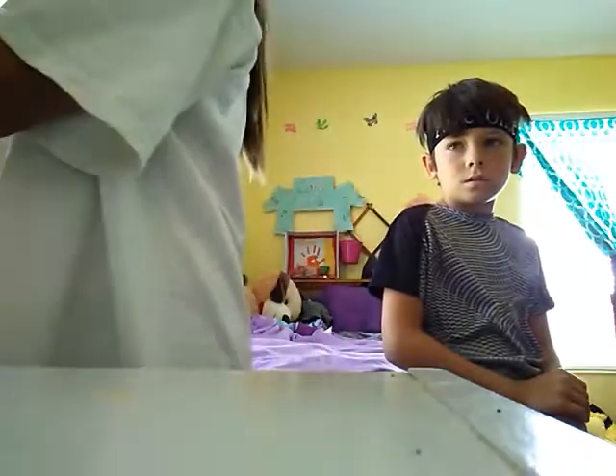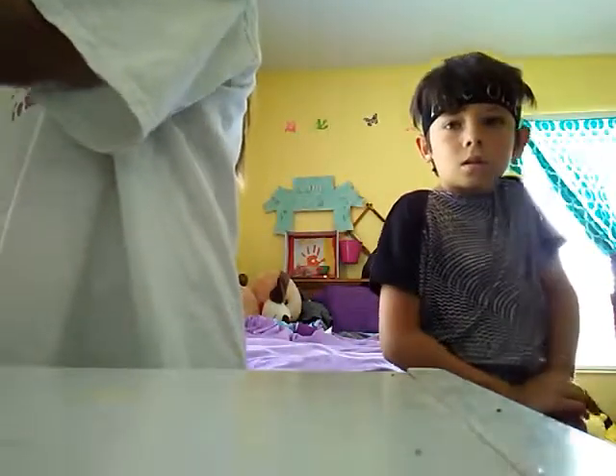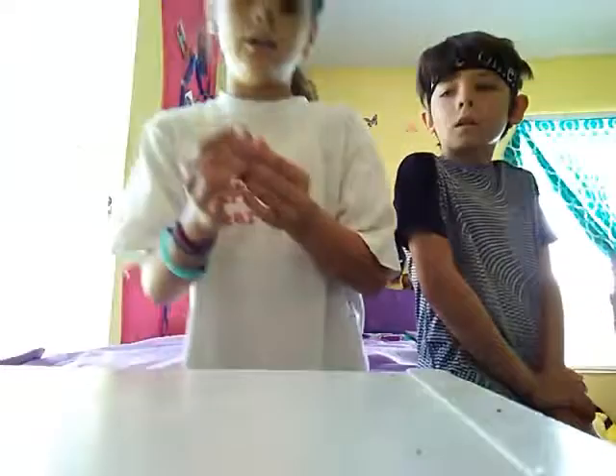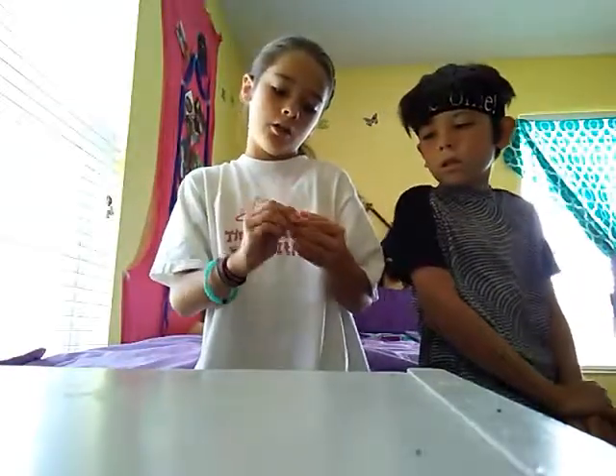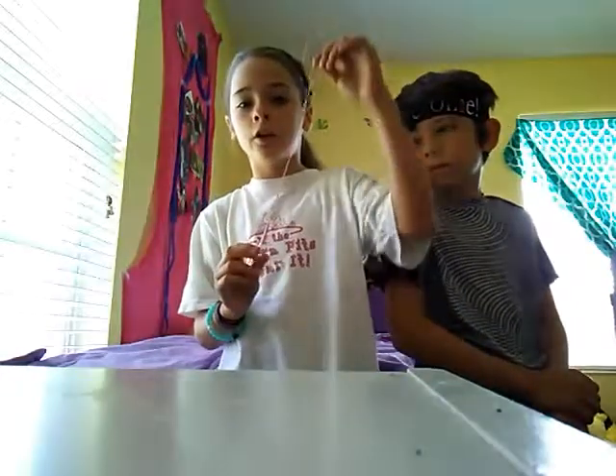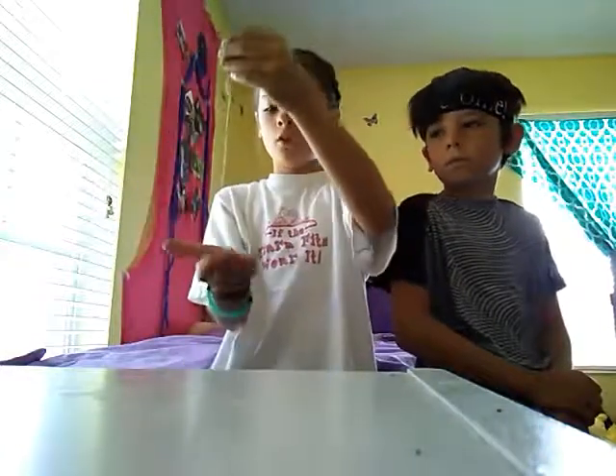Spread the putty out and put some lotion on it — about that much, or a little bit more. Then you're just going to play with it so it gets slipperier and more stretchy, so it doesn't stick to your hands. It never did stick to my hands. It did to me sometimes.